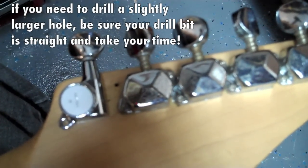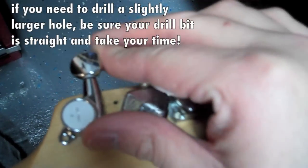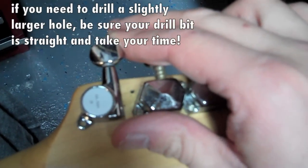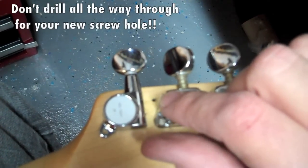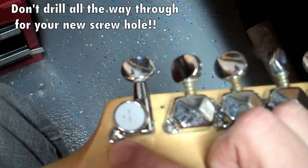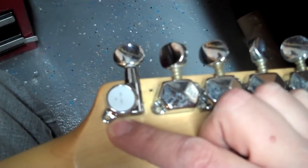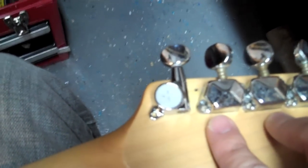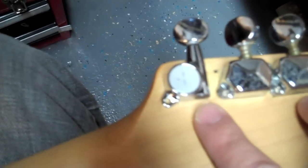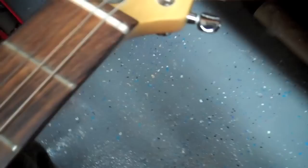We've got our guitar tuner in — make sure it's straight. You'll see you'll have an old screw hole here, so no big deal, don't need to worry about that. You will need to drill a new screw hole if you get a set of tuners like mine where they don't line up with the originals. Many times you can get ones that line up, but in my case they don't, and the peg holes didn't fit either, so we had to make more of a modification than I was expecting.